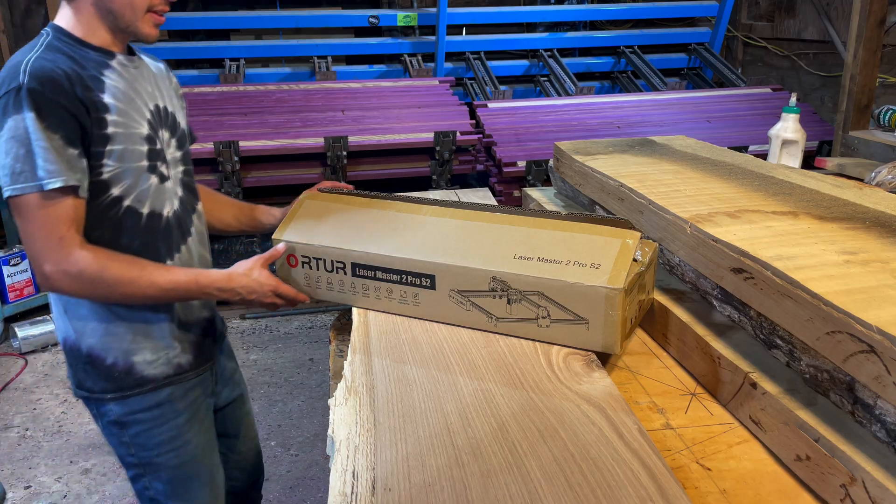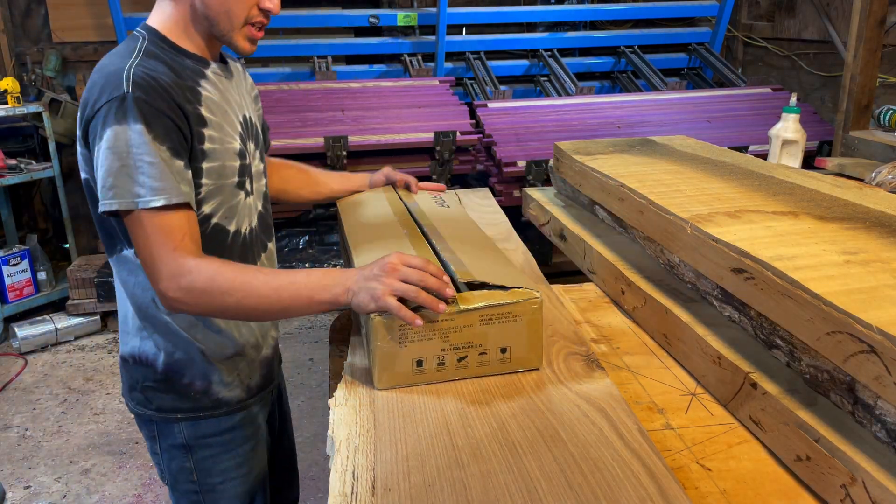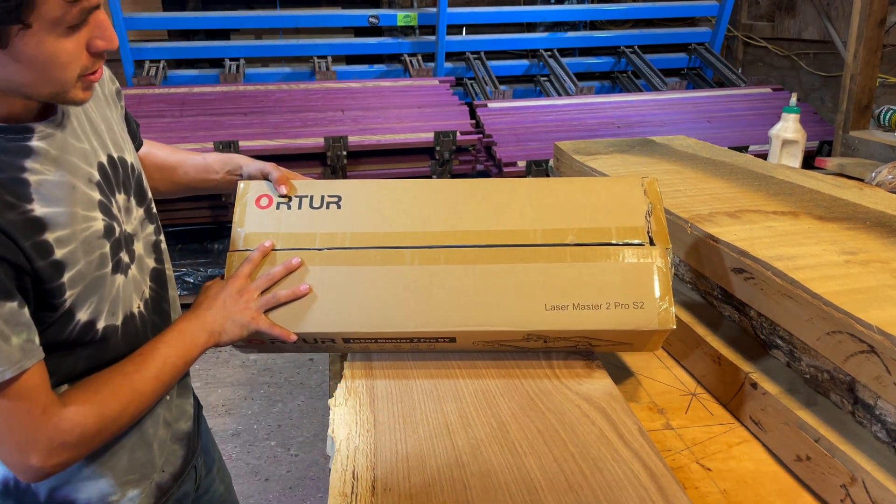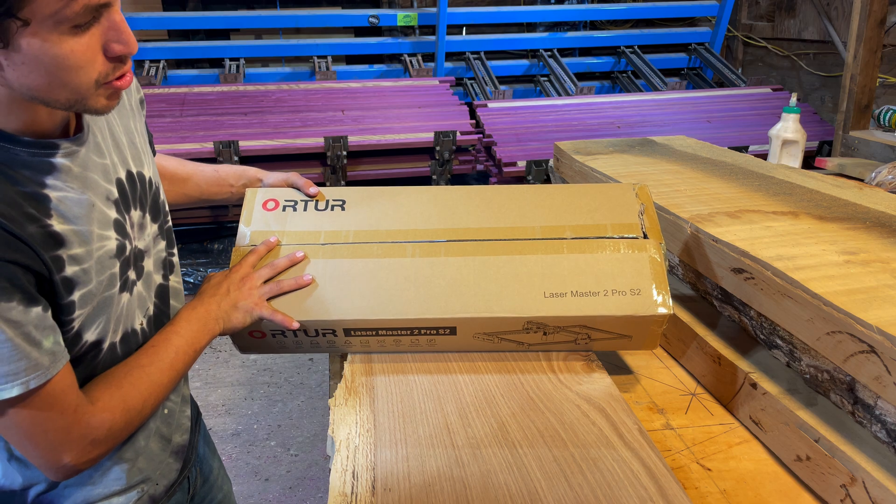All right, this video is going to be the unboxing of the Orter Laser Master 2 Pro S2.